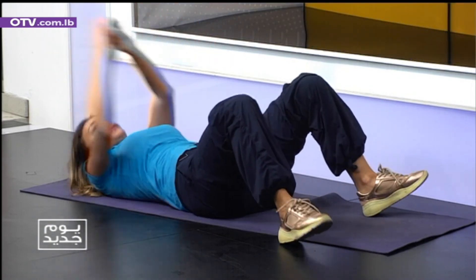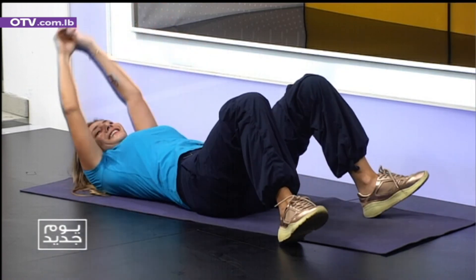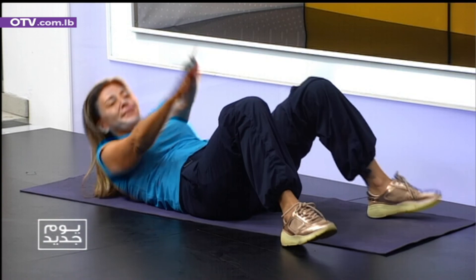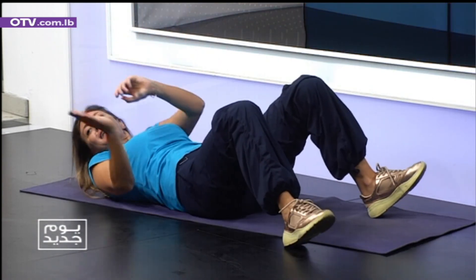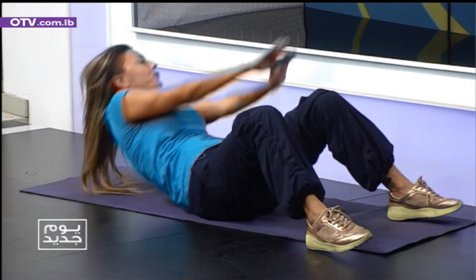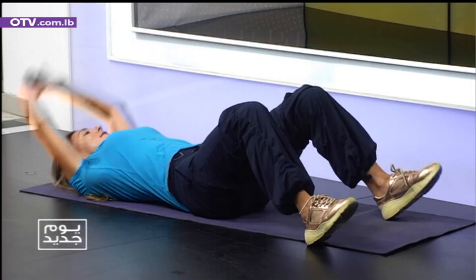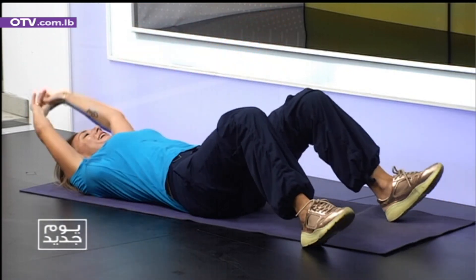Right side. One. Don't give up. Push. Three. Four. Good. Five. Six. Seven. Eight. Nine. If you're slowing down, push yourself a bit faster. Left side. Then I'm going to give you guys a plank position. Three. Four. Five. Six. Seven. Eight. Nine. Okay. Amazing.